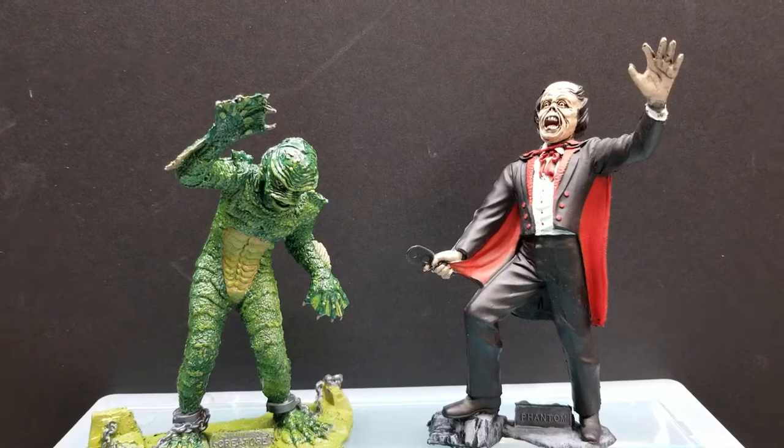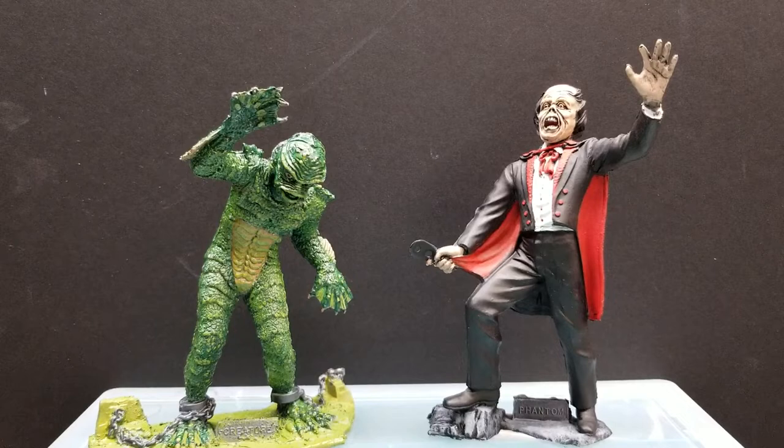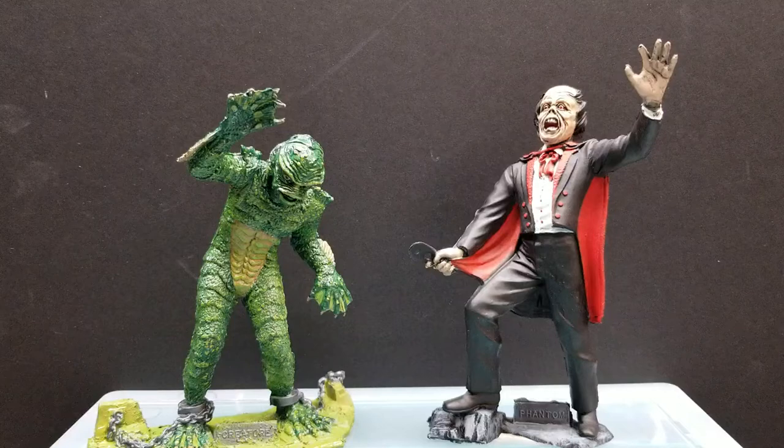Welcome back to Law Creations. Quick video for today. I just wanted to show you my finished painted Mox Universal Monsters. I did the Creature from the Black Lagoon and Phantom of the Opera. If you go back and see my older videos, you'll see the Wolfman painted, Frankenstein, and the Mummy.